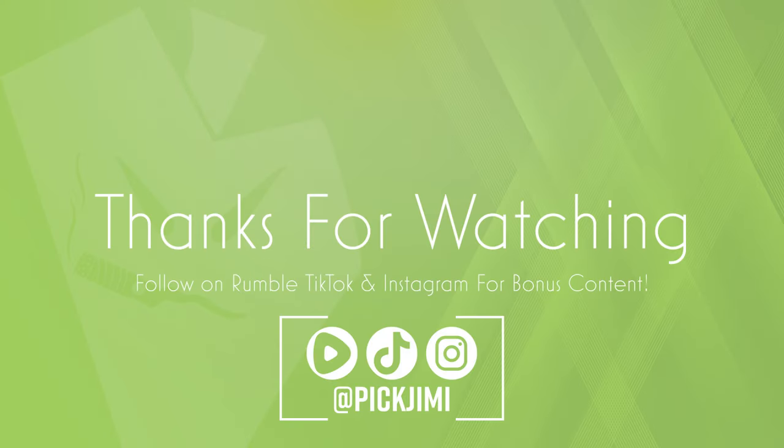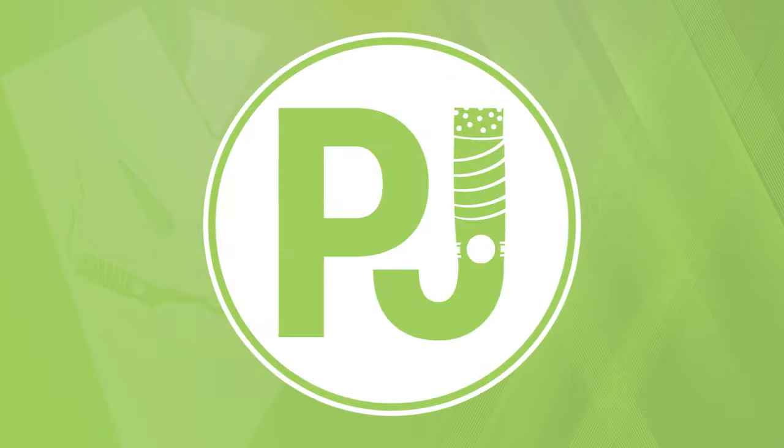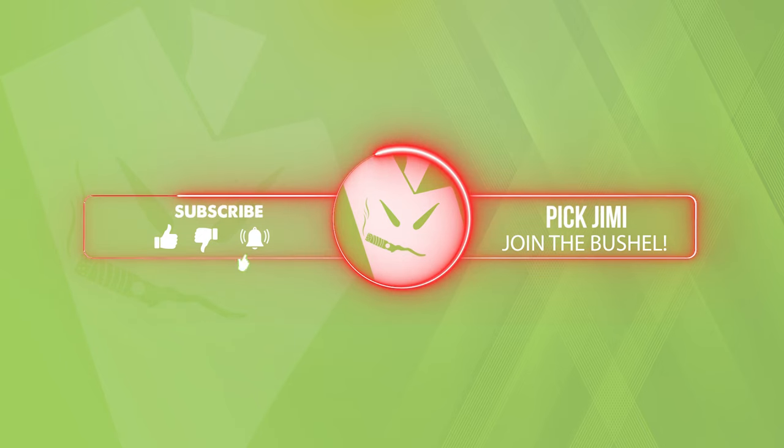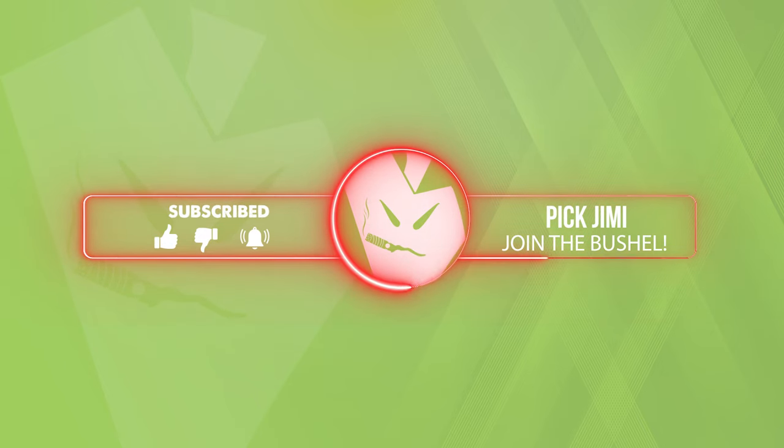Let me know in the comments down below if you want to see some more like this. If you did like this video, please make sure you like, comment, subscribe — all those YouTuber things. And as always, you can call me DJ, thanks for watching PJ, and I will see you in the next video. As a reminder, please follow me over on Rumble, TikTok, and Instagram if you have them — links are in the description down below. Just in case things ever go belly up here on YouTube, we want to make sure the community stays together.